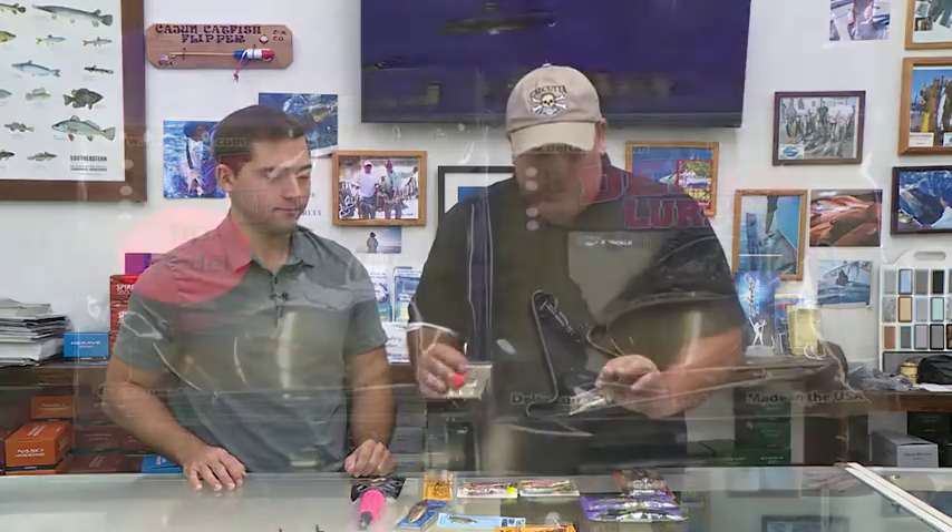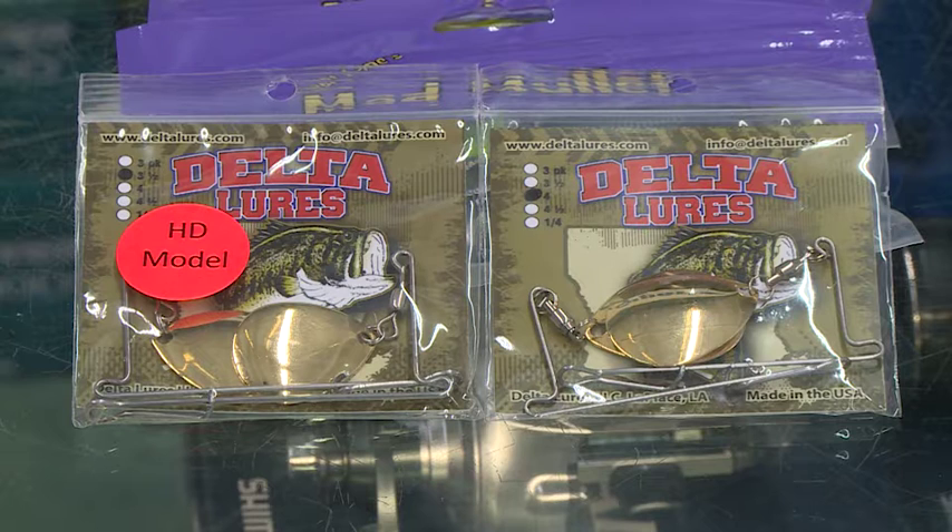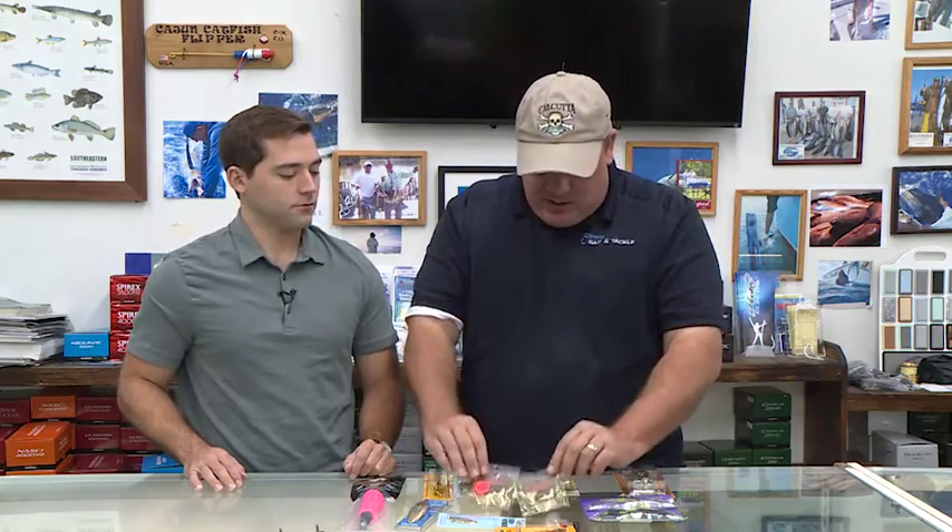Another thing — we've talked about these before — these little J-spinners, not an inline spinner but more of a J-spinner here. We have a heavy-duty model with a nicer ball-bearing swivel on this one, and I kind of like this one a little more. It's got the shorter arm, so it's a thinner wire, so it's a much better vibration right here.